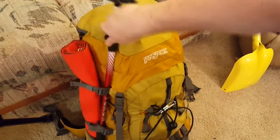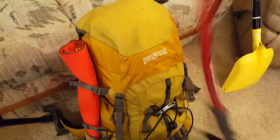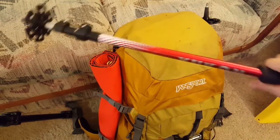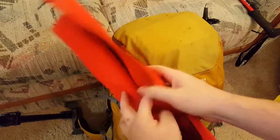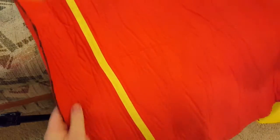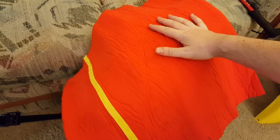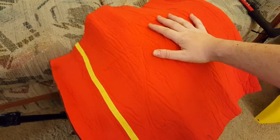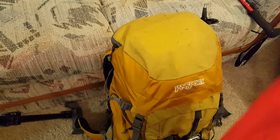I have two ski poles — collapsible ones, one on each side of the pack. Then the sit mat. Pop quiz: does anybody recognize this? That yellow stripe should give it away — it's made of a neoprene foam with a bright orange-ish red surface on both sides. I use it as a sit pad. See if you can figure it out in the comments.